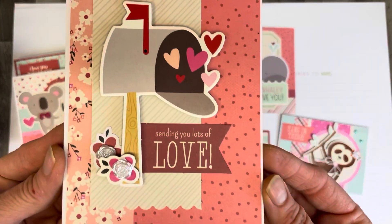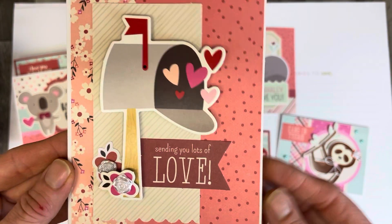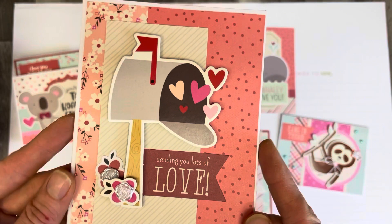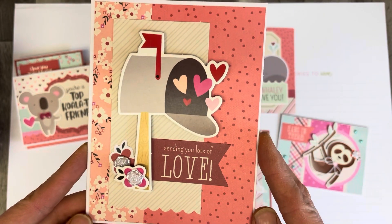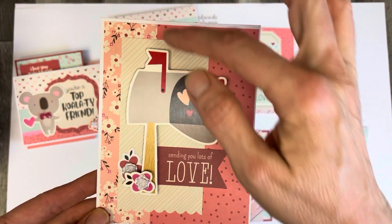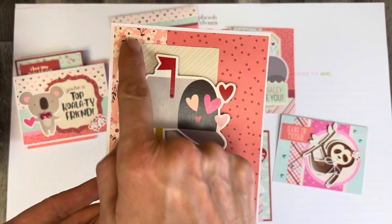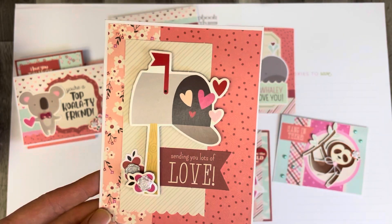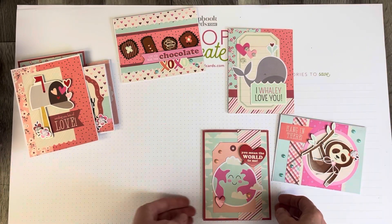This one was also very simple — just those flowers is the only thing that I added. I was thinking about adding something to the mailbox, but it just kept cluttering it up and it really didn't need anything else. What I think would have been beautiful is some zigzag stitching on there and then some stitching around that part — that would have made this card beautiful.